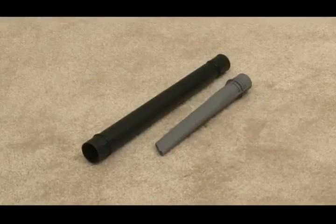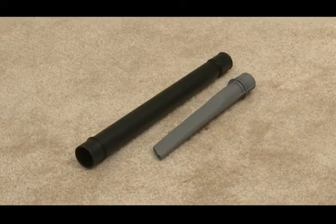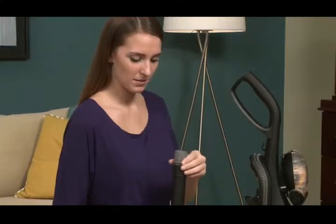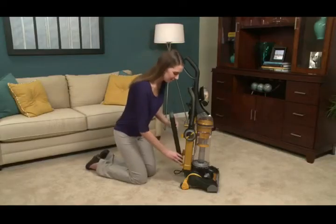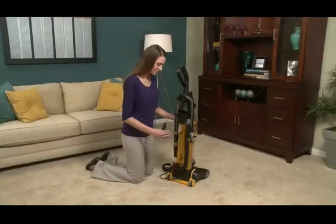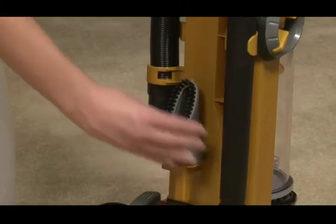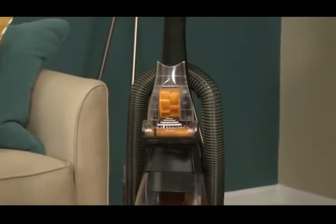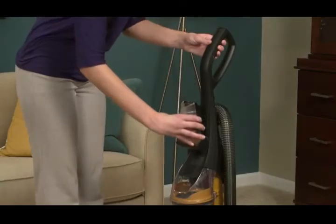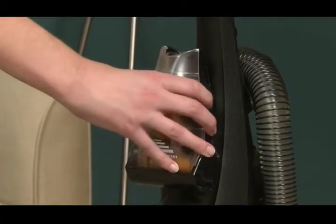Your crevice tool will come nested inside the extension wand. If it does not, place the crevice tool inside the extension wand and attach both to the side of the vacuum in the storage clips. Place the dusting brush onto the back of the vacuum. The turbo nozzle should already be attached to the handle; if not, clip the turbo nozzle into the holder on the front of the vacuum handle.